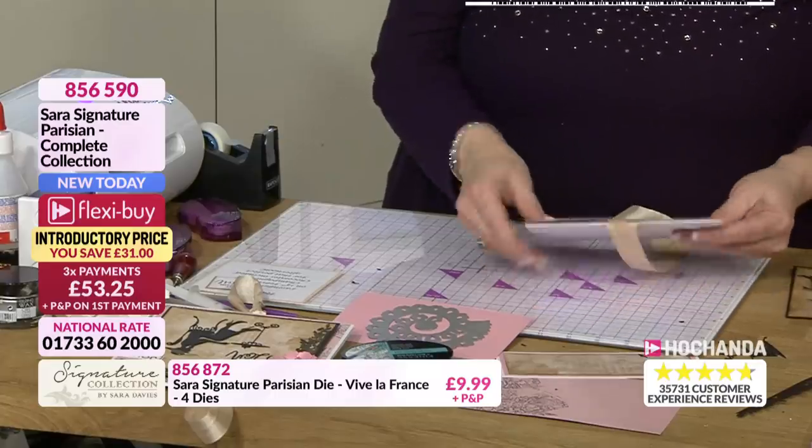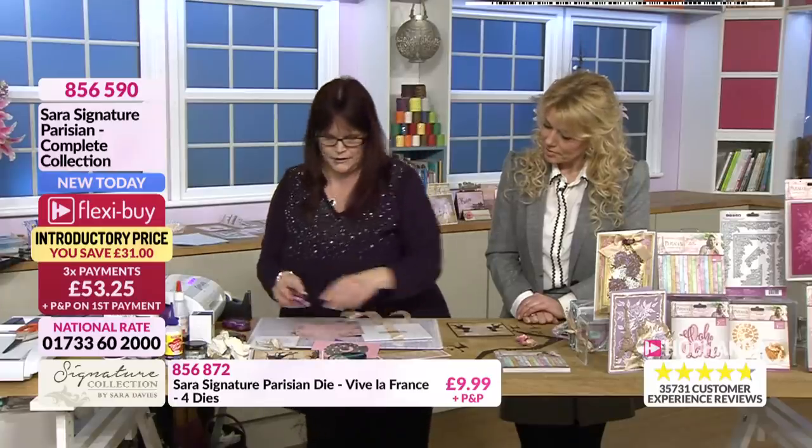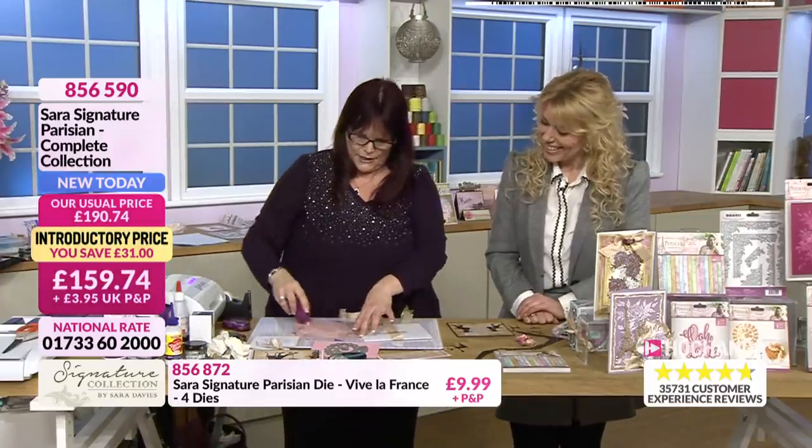I've put it on a bigger sheet than what I should have - not to worry, it'll easily be trimmed down afterwards. And it would help to take the lid off the tape pen.